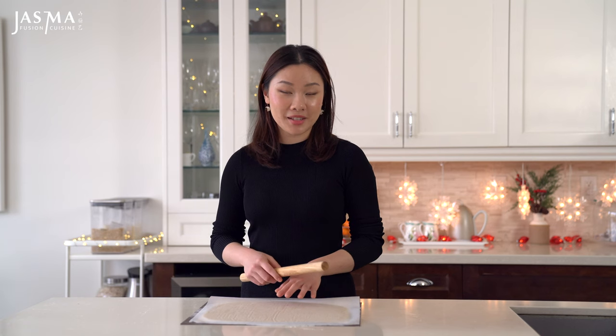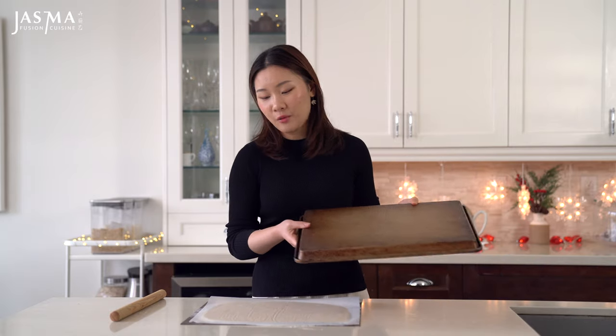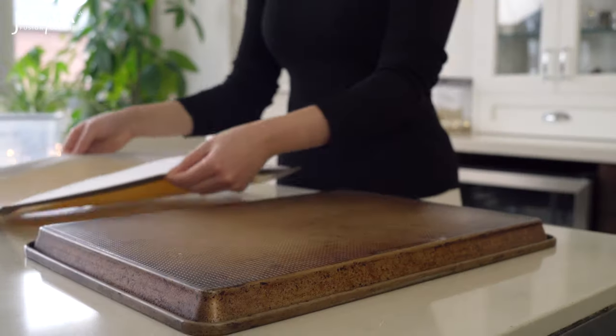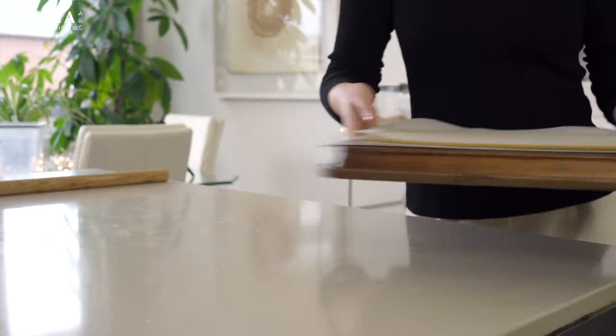Now that this is at my desired thickness, I'm gonna chill it until it becomes firm enough to stamp out really clean shapes. I like to freeze mine to speed up the process, but you can also chill it in the refrigerator if you're making it far in advance. To keep it flat, I place it on the back of a baking tray and into the freezer it goes.